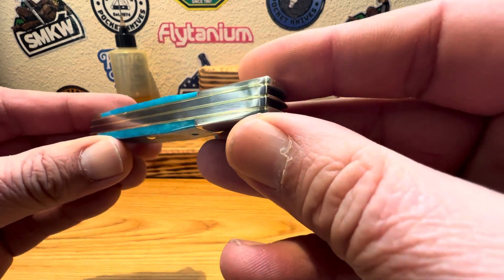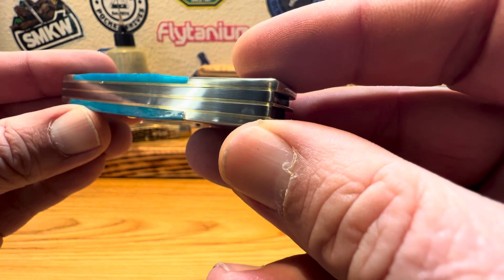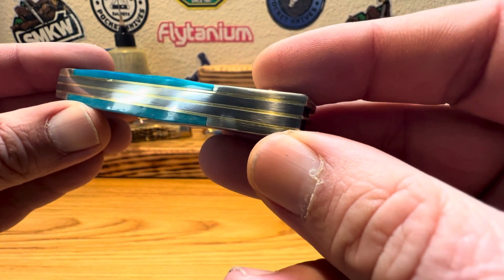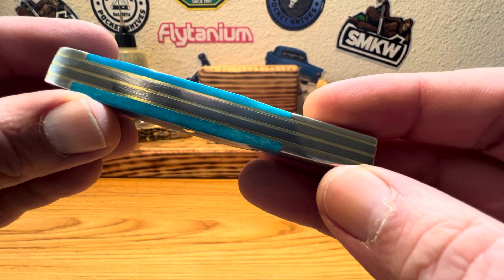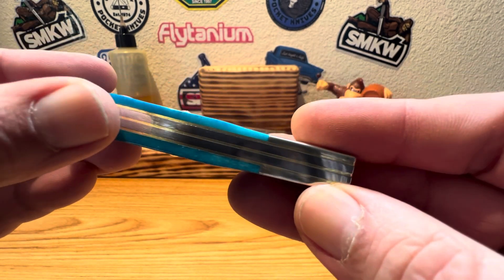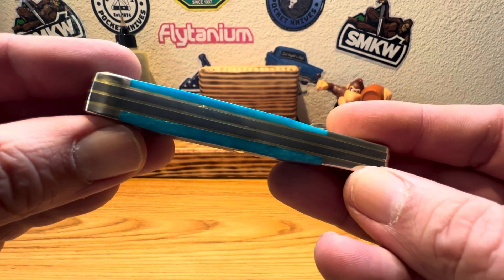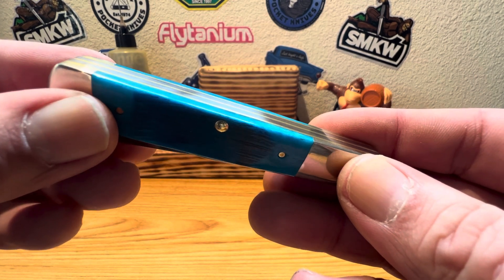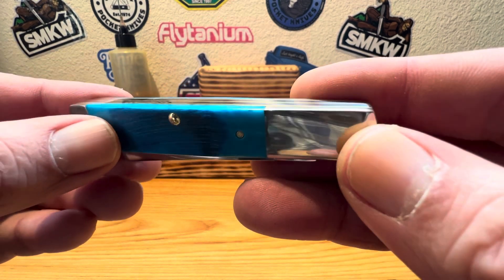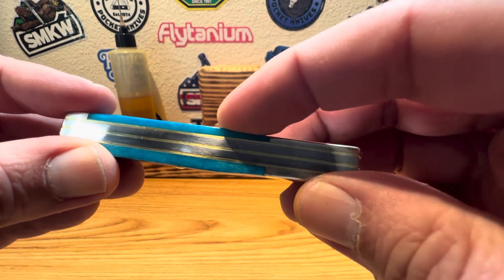Let's see how Case did on the fit and finish on this guy. Let's check the backspacer, the liners, any gaps, any voids. Maybe a little bit up here on the finish, but aside from that everything looks nice and tight. The bone really matches up nicely on those transitions — really, really nice.